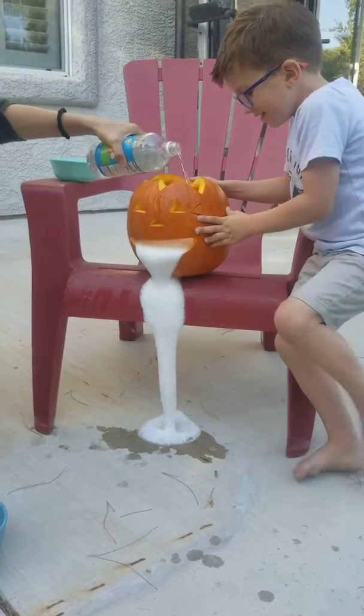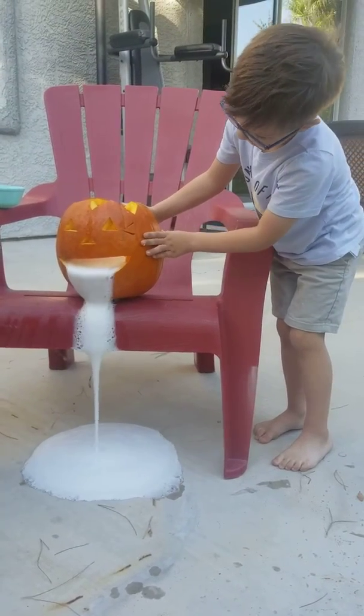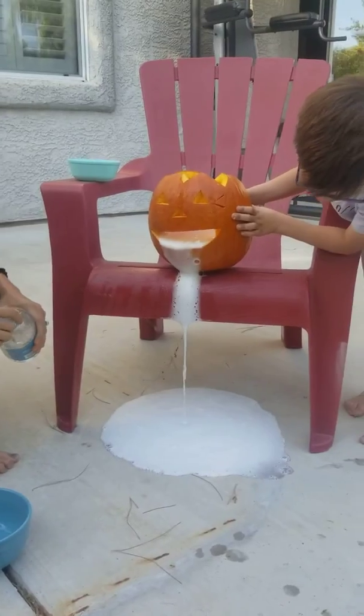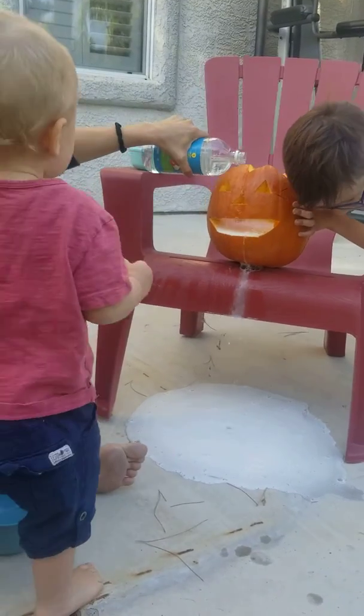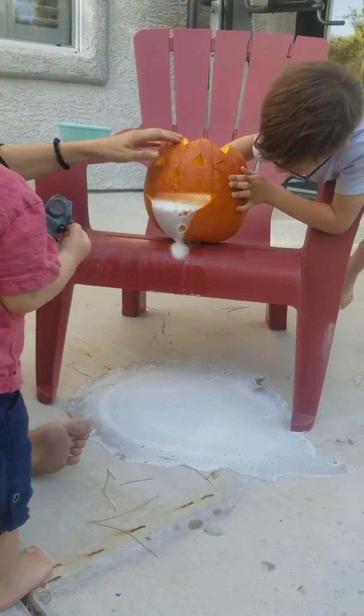Whoa! Eww, he's barfing. Wow. And it stinks. Bleh. Happy while he's throwing up. It's the happiest face I've ever seen. Wow, that's gross.